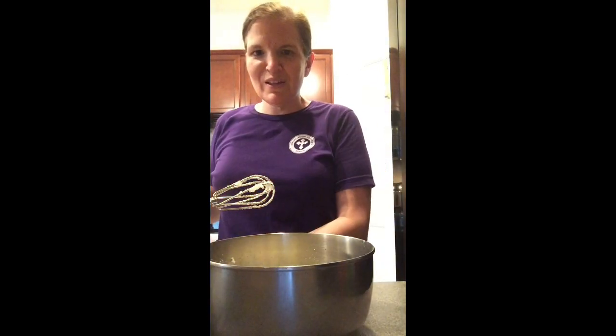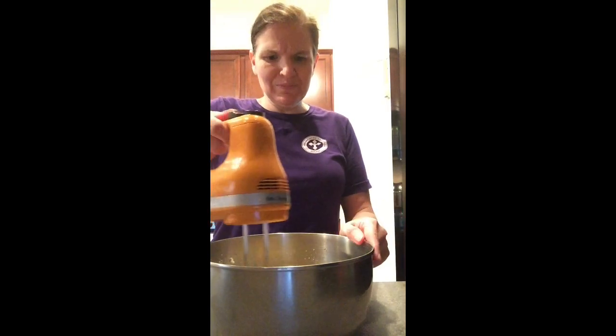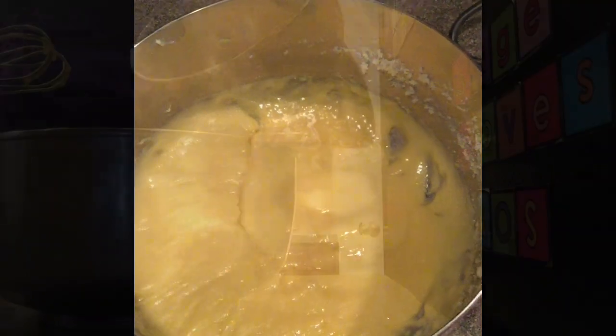Now take your vanilla, your one whole egg, and your two egg yolks and mix until well combined. Scrape the bowl and continue to mix until well combined.